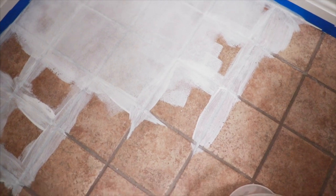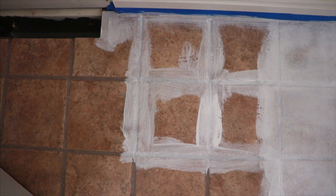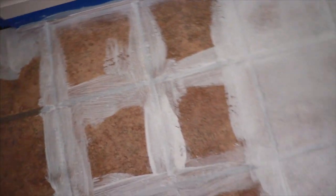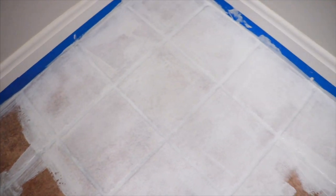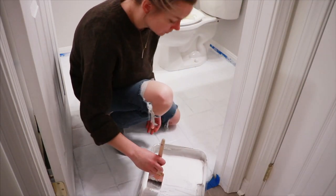I started doing the first coat of primer. I saw online that you can outline and do the grout first, then go back with the roller for a more even coat and smoother finish. I didn't get any video of me actually rolling it, but it's pretty self-explanatory — you go around the edges with the brush and then even everything out with the roller.